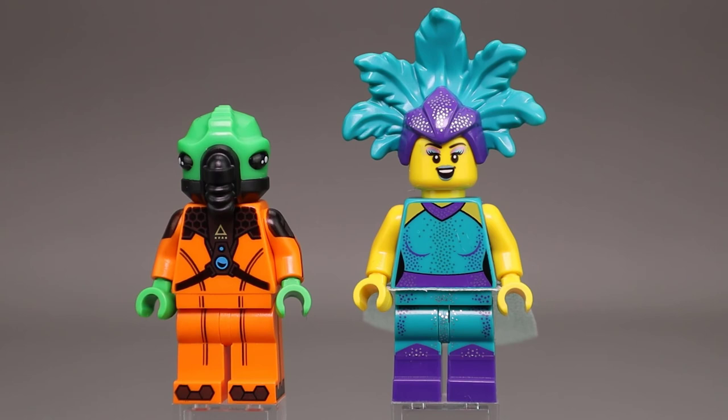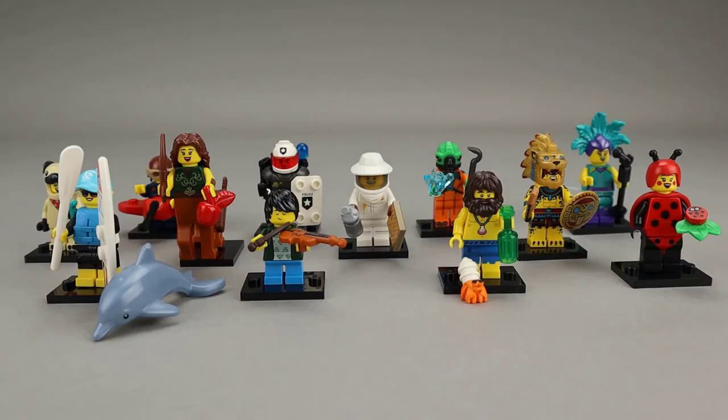As I said in the intro, this is a solid set — 12 very good minifigures. I would have liked to have seen 16 like previous sets, but none of these figures really disappoint me. Overall I think this is a really solid series. I don't dislike any of these figures — they all have their nice charms. Like the sparkle on the Cabaret Singer, the Pug Costume Guy with that teal colored bone, lots of good accessories like the violin, the dolphin, that little hermit crab, and certainly that airplane piece for Airplane Girl. Lots of really nice features in this set, and certainly a good set to have. If you're into collecting the collectible minifigures series, this is a can't-miss.